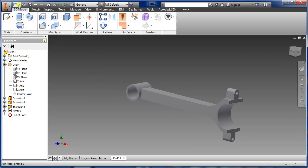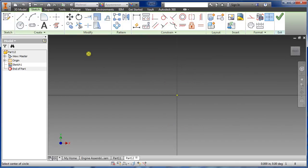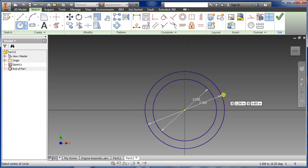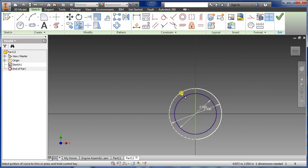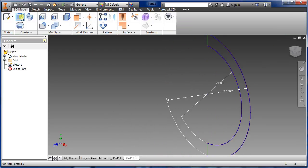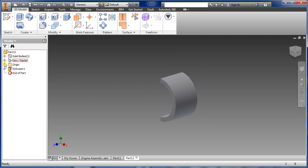Now let's go do the other parts. Go to new parts, select XY, and draw a two inch diameter circle — same thing here, we want a 2.5 diameter. We're going to do the opposite side of the connecting rod, basically the same steps but the other way around — good practice. Trim that off, say okay, go to symmetric, we want 1.5.